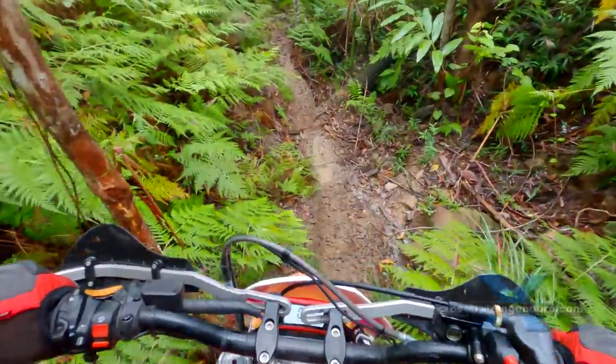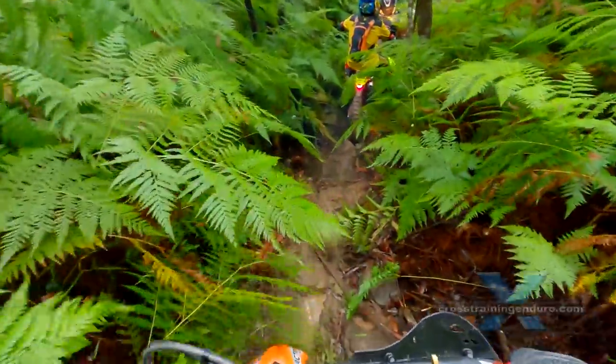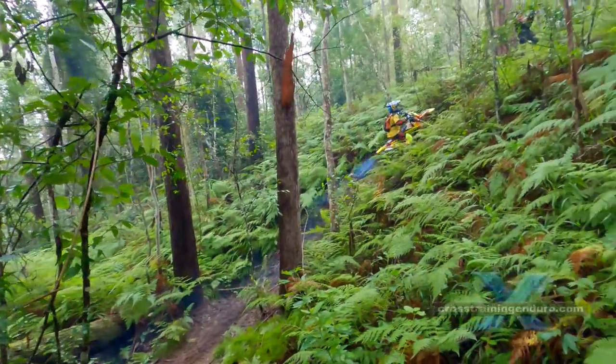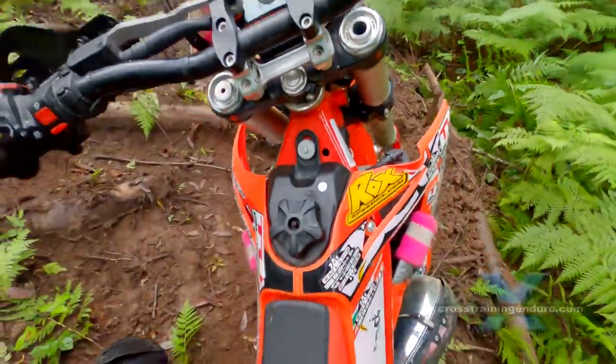The next tricky bit is a short hill climb, but it's all wet clay with a bunch of big tree roots at the top. I start off way too slow, so I have to do a few pivot turns to get around the wet tree roots.